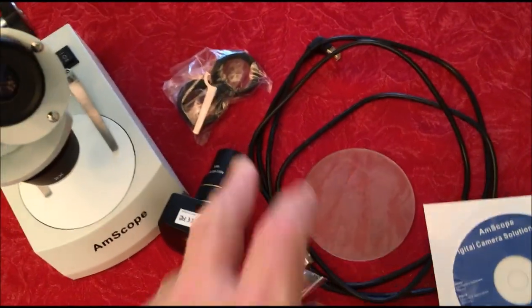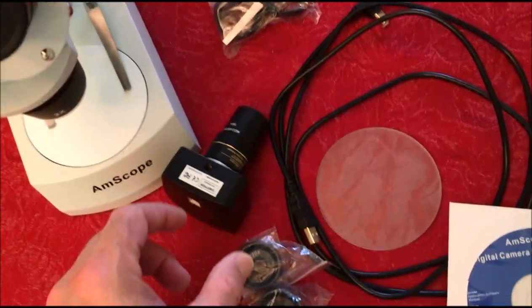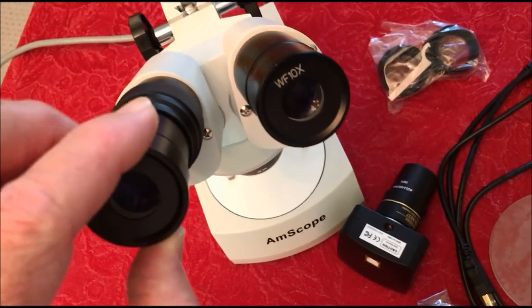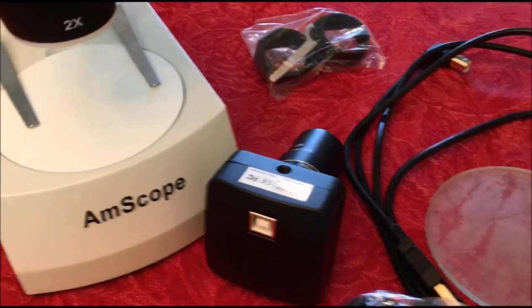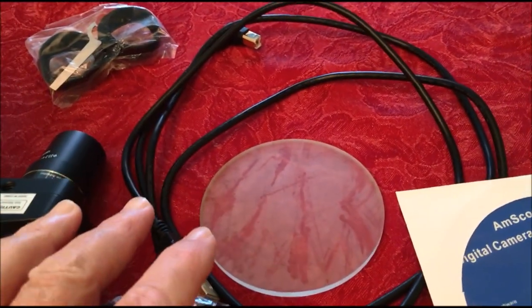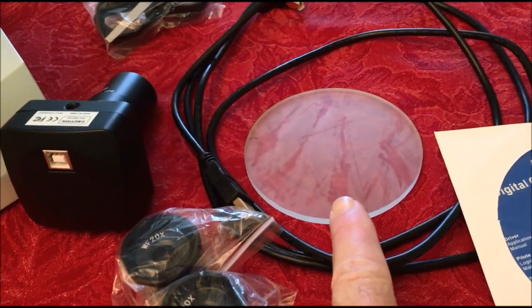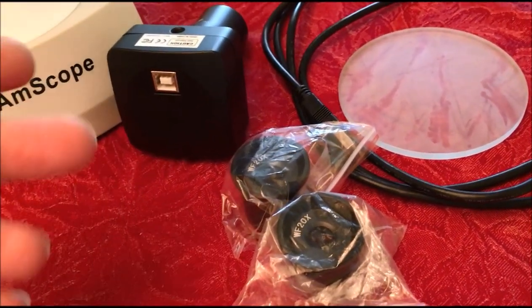It comes with some rubber eyepieces that you can put on here. It also has the digital camera that slides into this eyepiece, which is how we take the video and the photographs for you. I'm running the 10x and the x2 down here, so that gives me 20 power magnification. Here's a set of 20x eyepieces that you put in there, which with the two times gives you 40.